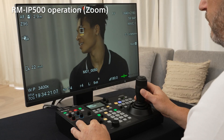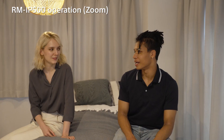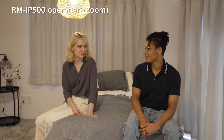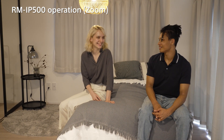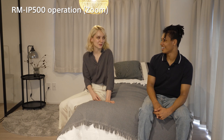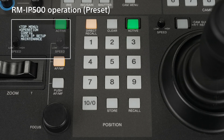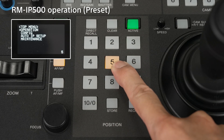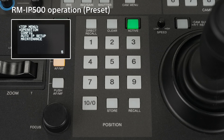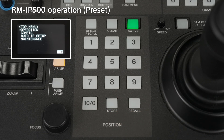Intuitive zoom control is also available with the zoom lever. By operating the joystick with your right hand and the zoom lever with your left hand, you can operate pan-tilt and zoom at the same time — this cannot be done from a tablet or computer. It also supports the preset position function. To register a preset position, make sure the direct recall button is turned off, then press the number button you want to register and press and hold the store button. The current location is now registered as a preset position.